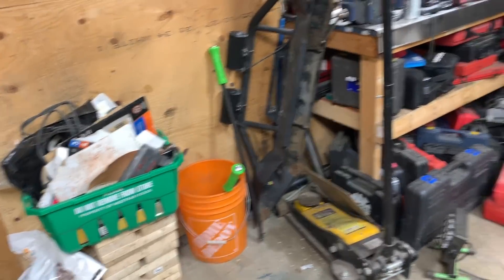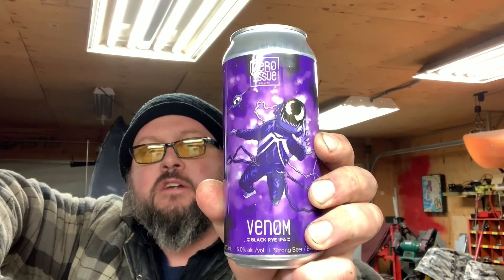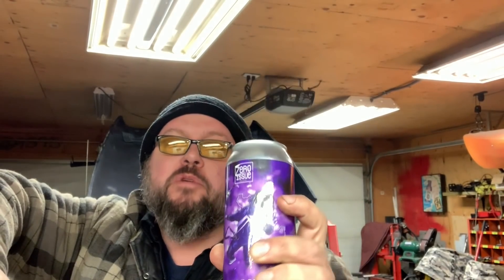Look at this mess. I think I warranted myself some beer time. What do we got going on tonight? Zero Issue Venom - this is a good beer. It's a black rye IPA. We did a good job today. The engine came out with less struggle than I was expecting.